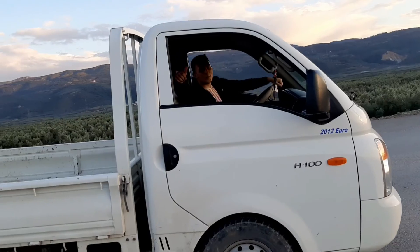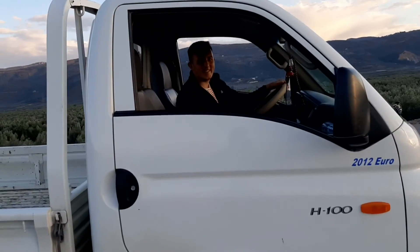Bu videomuz da böyleydi. Kanalımıza abone olup like atarsanız sevinirim.